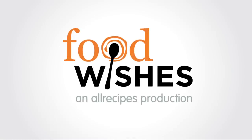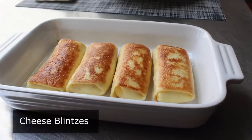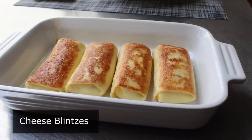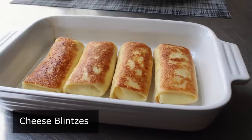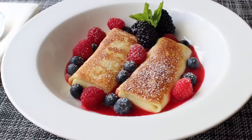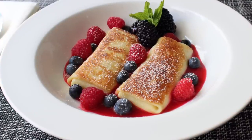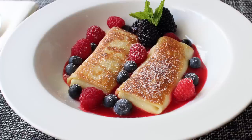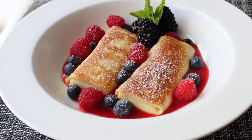Hello, this is Chef John from Foodwishes.com with Cheese Blintzes. I thought I'd sneak in one more brunch idea before Mother's Day. This gorgeous cheese-stuffed crepe has the four things all great brunch recipes must have: it looks amazing, it tastes great, it's easy, and you can make it ahead of time. Those last two are very important since there's a very good chance we may be enjoying Mimosas and Bloody Marys during the festivities.